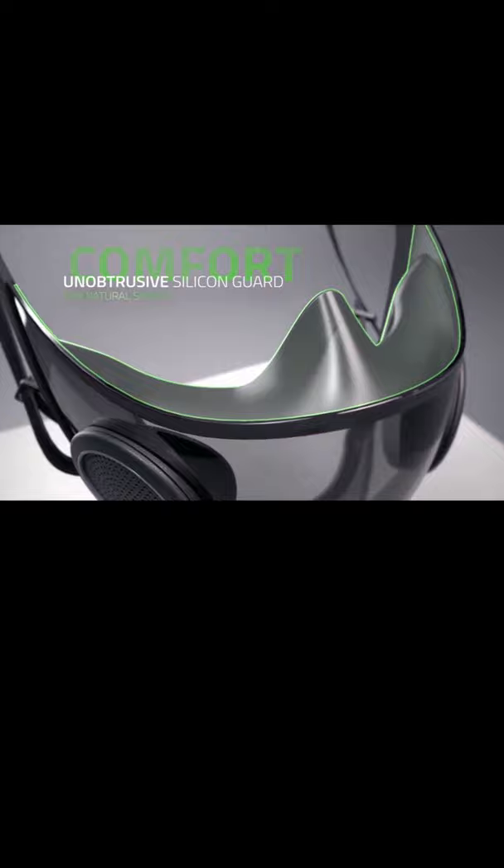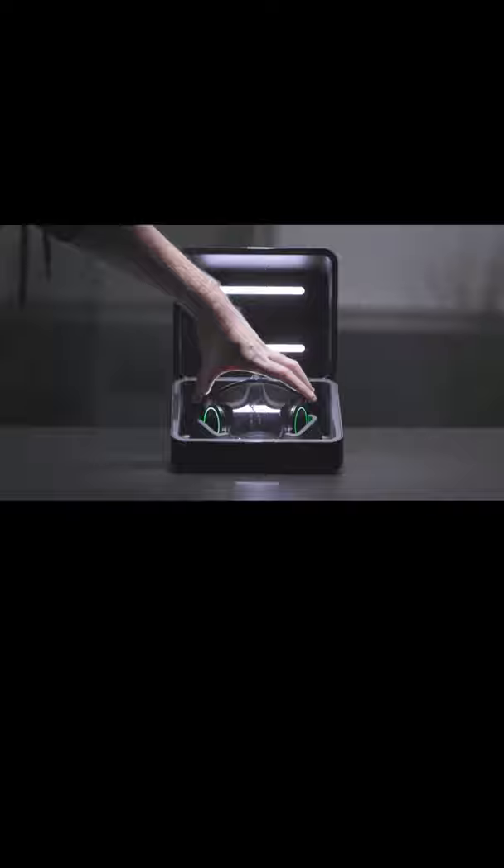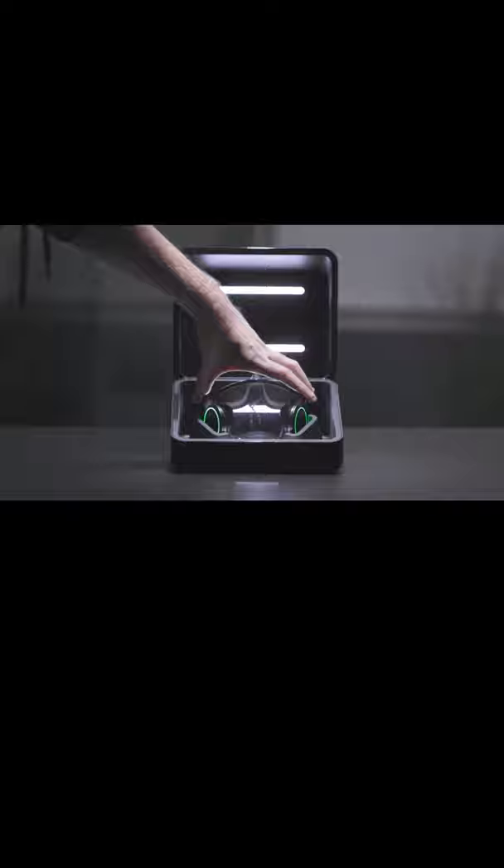It looks comfortable with this silicone guard. I do have some masks with silicone guards, which are very, very comfortable, but they do get sweaty sometimes, and you will have to clean it, so hopefully that's a UV case that they give with this unit. Project Hazel looks interesting. I love innovation — tell me your thoughts because this looks cool.